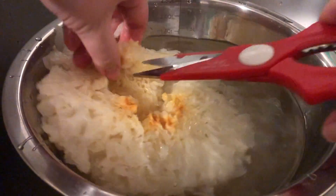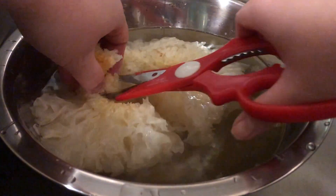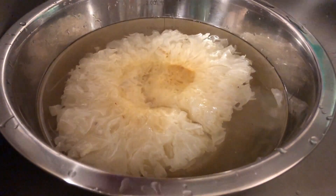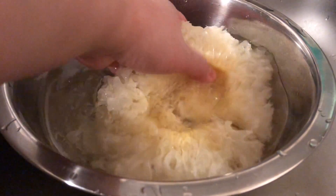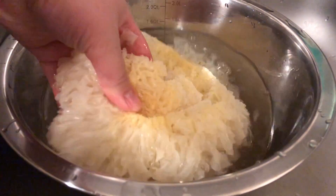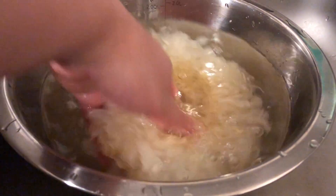We want to discard the middle part, the darker orange part, so I'm just cutting that out and discarding that. After that we're going to cut the fungus into smaller pieces for easier cooking. We're going to wash it a couple of times in water as well before draining it.